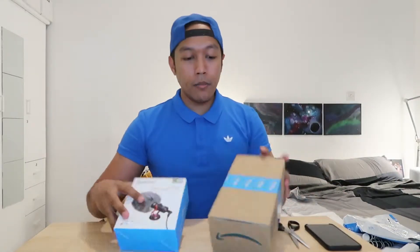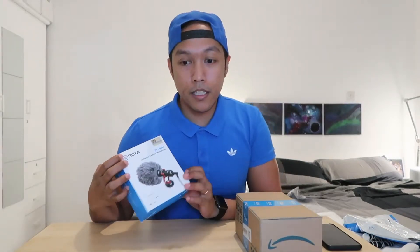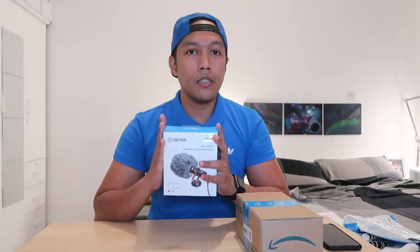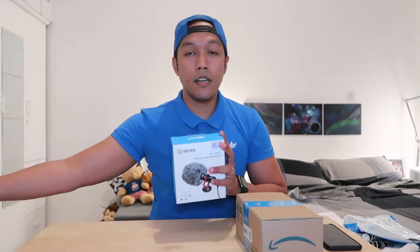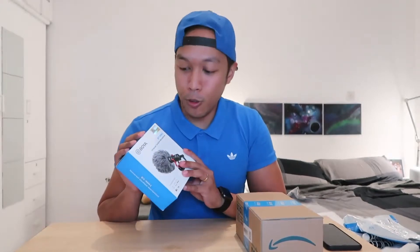I also bought this Boya — it's an external microphone for your DSLR. Basically you cannot use this with my Canon G7X, but I can mount this to my SLR and then use the audio from it, because I think the G7X captures great photos and videos but I don't know how to tweak my old SLR.